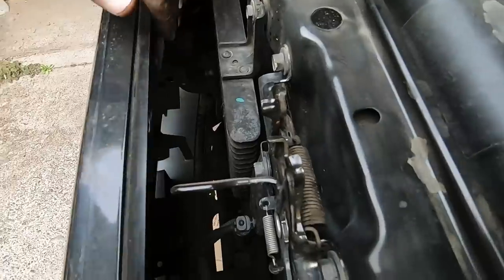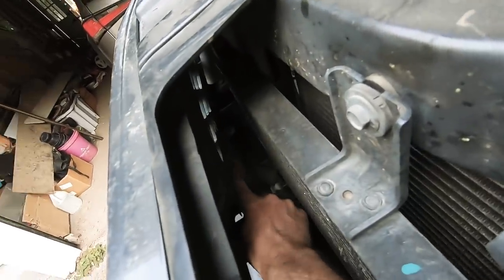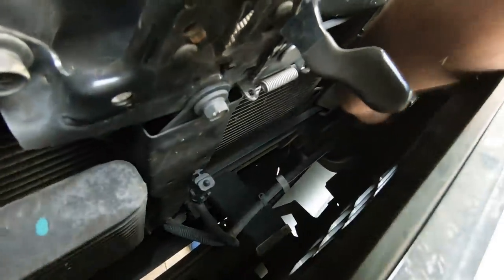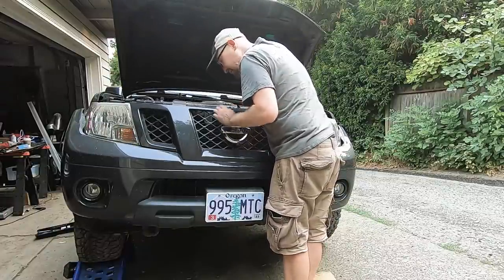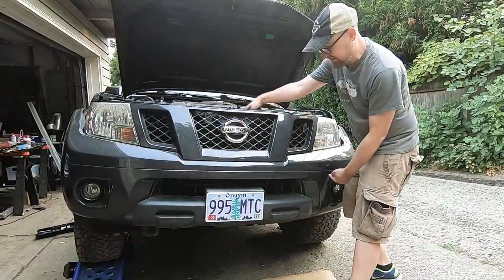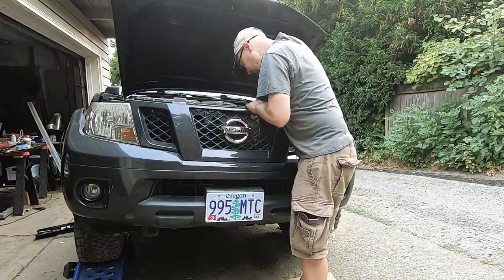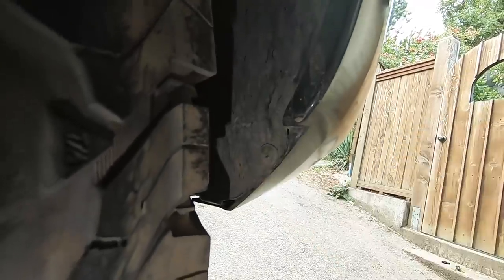Down in between the grill and the radiator there are locking clips — one on each side and one in the middle, so three locking clips tucked down behind there. You've got to pull the grill away a little bit to get at them. There are also a couple of Phillips head screws which connect the fender liner to the bumper cover, and these need to come out.